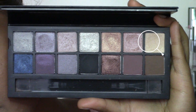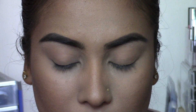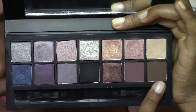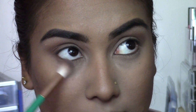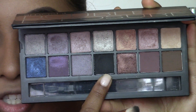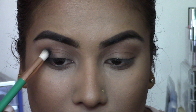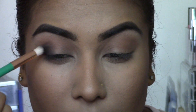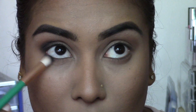Next going in with my Smashbox Double Exposure Palette — starting with the light shade called Veil, which I'm using to highlight my brow bone. Then taking the shade Espresso on a fluffy brush and dusting it back and forth into my crease, and also dusting it along my lower lash line. Next going in with a small dome brush and taking the shade Noir, gradually packing it on the outer corner of my eye, taking it into my crease, my lower lash line, and the outer corner of the lower lash line.